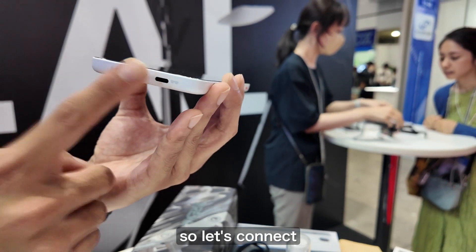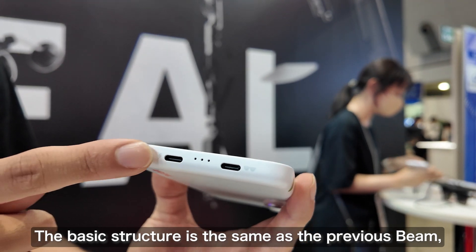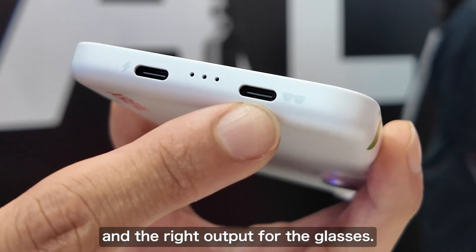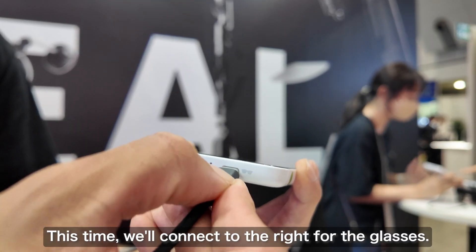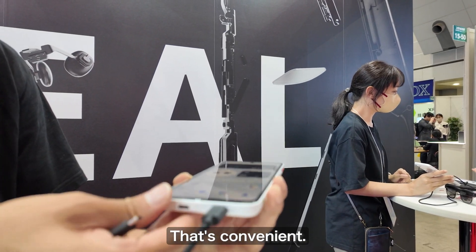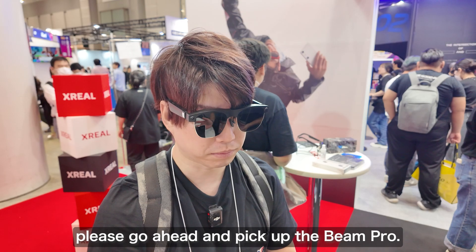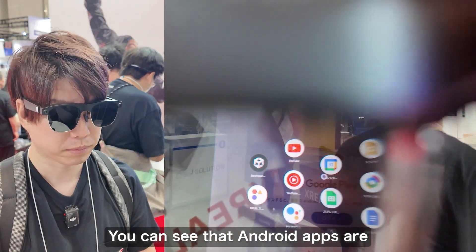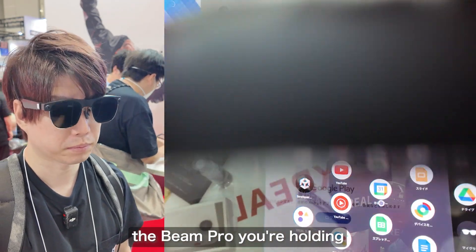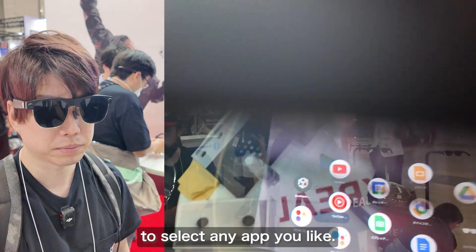Let's go ahead and connect the Beam Pro to the Xreal glasses. The basic construction is the same as the conventional Beam — the left is the input for charging the Beam Pro main unit and the right is the output to the glasses. You can charge it even while it's connected. Once connected, you can see that there are many Android apps lined up in the space, and the Beam Pro you're holding is acting as a laser pointer, so you can operate it to select and open the app you like.